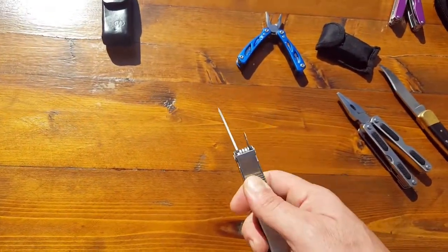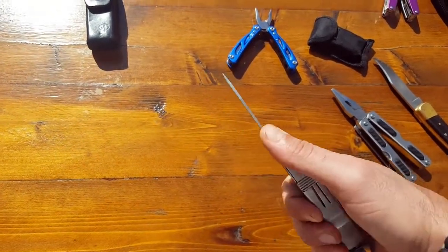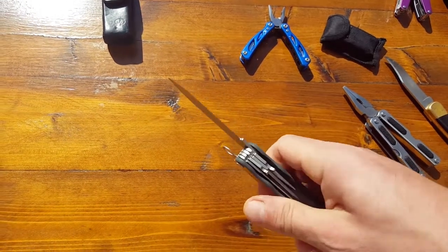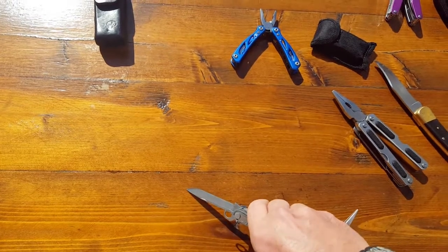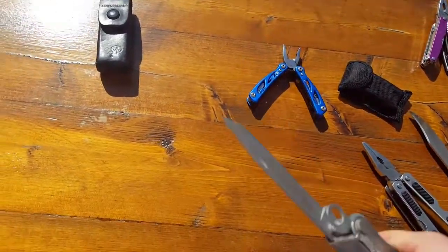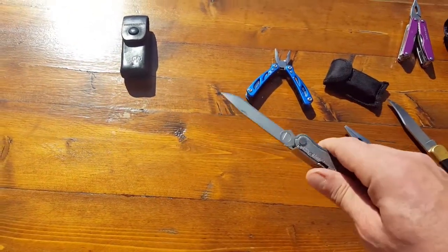It also has a very cool locking mechanism. When the blade is extended and locked out, it's not going to disengage until you press the lever that's behind it. Once that's pressed, you'll be able to disengage it. It's a little difficult to do with one hand, so I don't want to try it on camera and end up cutting my fingers. Remember, safety first.